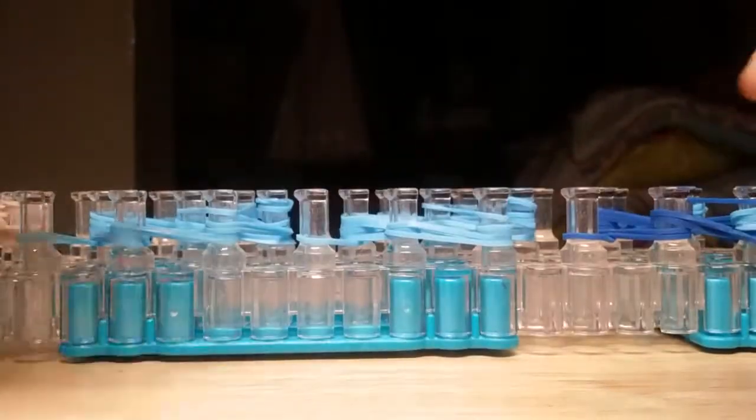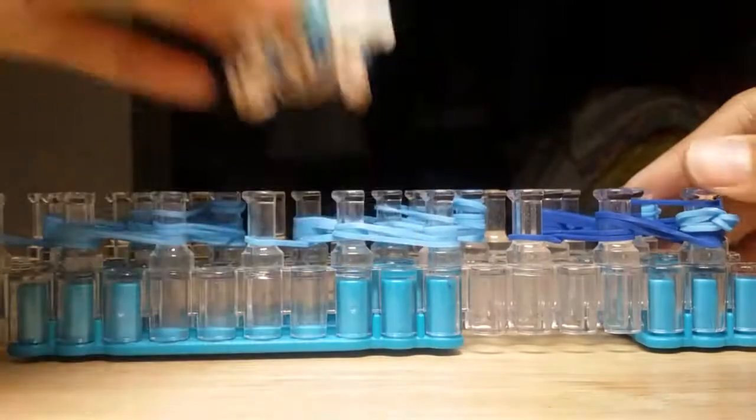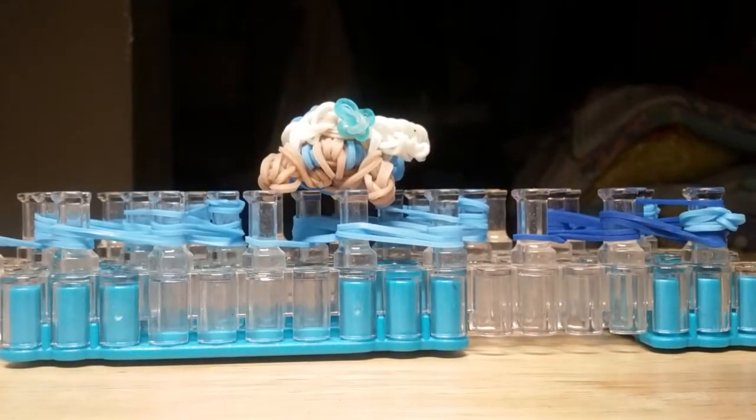Stay tuned for part two, which will show you guys how to hook everything on your loom. I hope you guys enjoyed part one — stay tuned for part two for creating my Elsa charm. Talk to you guys later, bye!